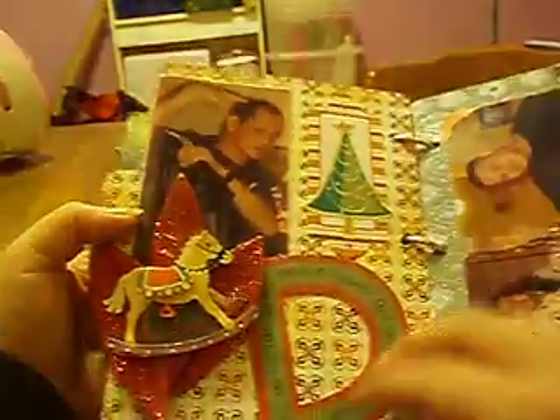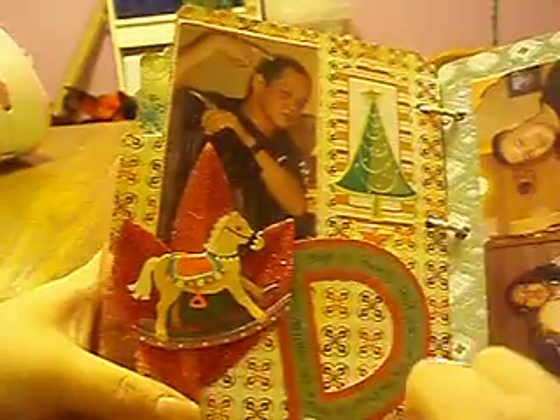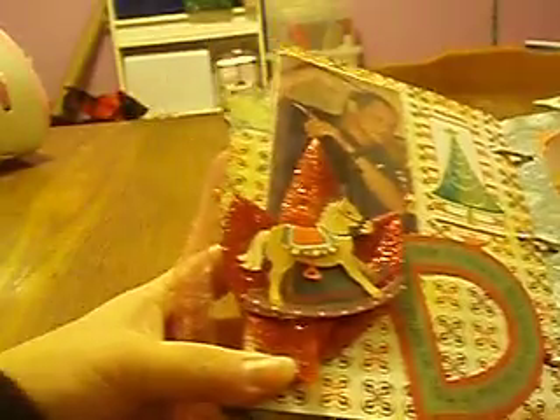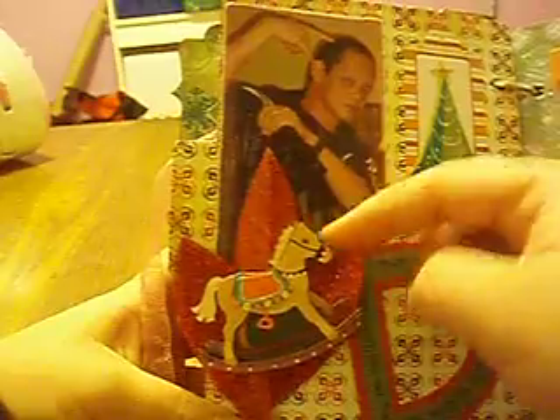Here is my dad and a little Christmas tree right beside him and the letter D for dad. I did my journaling around the D and it's really shiny. A little horse because my daddy likes horses and some floral pick from Michaels. This next page is a picture of my brother and my sister taking a shot. I just have a little ribbon tied around it with some photo corners, and it's a glittery, glittery paper too.